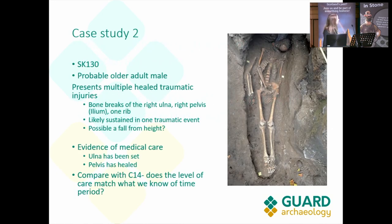Moving on to case study two: SK-130. From our initial assessments, this is a probable older adult male who presents with multiple healed traumatic injuries — bone breaks of the right ulna (lower arm), the right pelvis, and one rib. This is likely sustained from one traumatic event, such as a possible fall from height. We can tell it was likely a fall because the breakages are all on one side of the body, along with that severe pelvic injury on the same side.